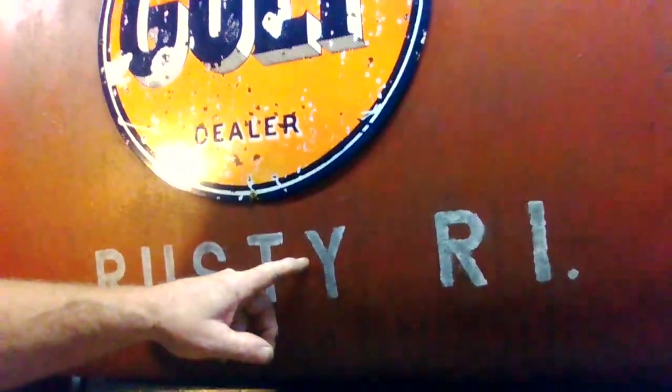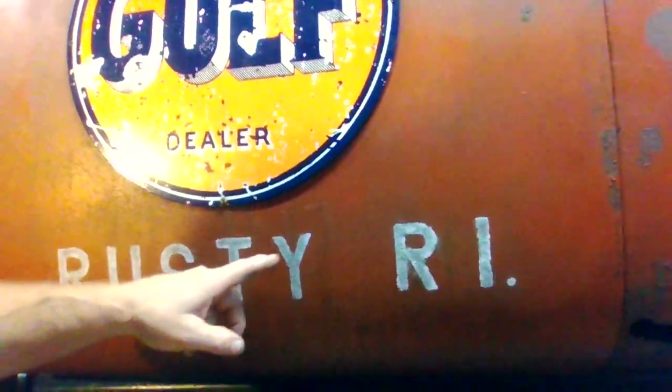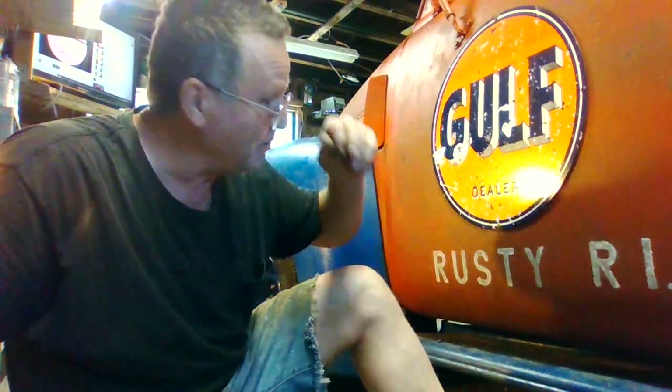Eventually, kind of like the teeth on the '54 rat rod, the rust will start to bleed through from behind. So I had the Coke truck, I had the Coke signs, and then down below it said Far River Bottling Company, Far River Mass. People would come up to me saying, 'Oh yeah, I remember that bottling plant.' But it never existed — Far River Bottling Plant never existed. It was just something I made up.